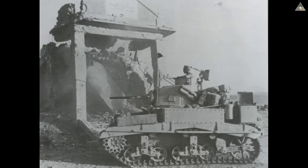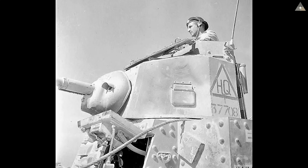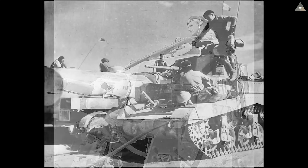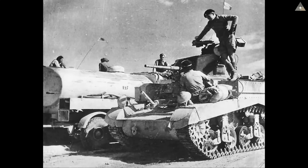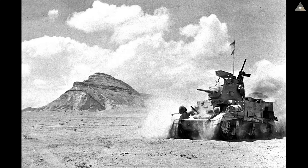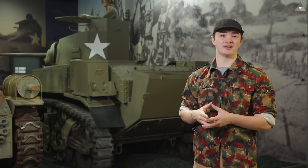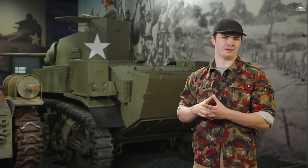A simple pull of the cord and the latches would disengage, dropping off the stack. Many Stuarts were sent to the British via the Lend-Lease program, where the vehicle became known as the Honey. As such, the M3 was used in a variety of British units, and so it's only natural that they used fording kits.